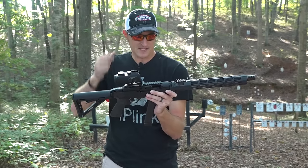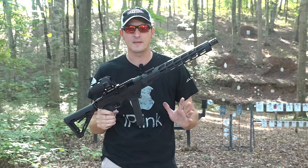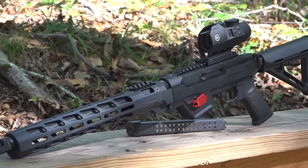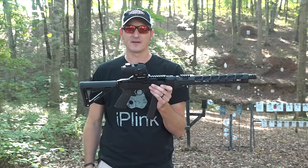The PC Carbine has been out for a couple of years and I'm not going to go over everything on it. This is the ultimate PC Carbine in my opinion. It's got some really cool things from the factory from Ruger, but it also has some upgrades on it. First and foremost, let's talk about the pink elephant in the room.